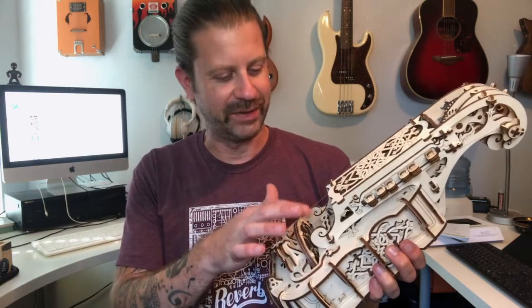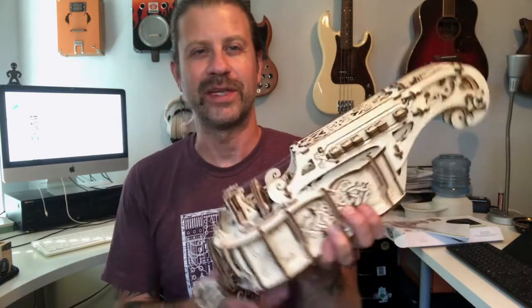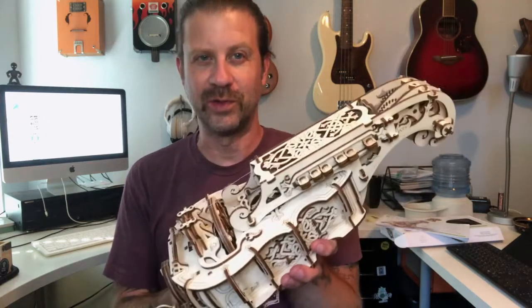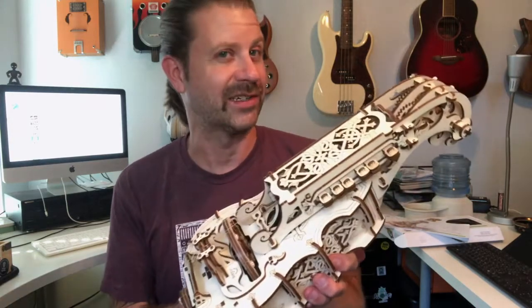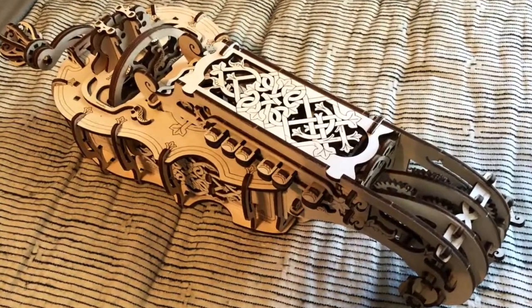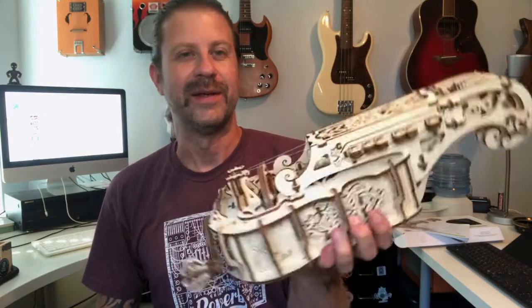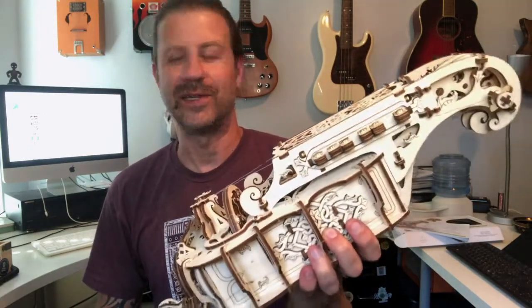It's not a real deep hurdy-gurdy-esque sound — these strings are pretty sure made of fishing line, so it kind of is what it is. If you're building it looking for a high-end musical instrument you might be a little disappointed, but if you're building it for something that looks cool like a desk piece that you can actually play, it's pretty neat. It was a fun little project to build and I'm not sorry that I did it at all — thanks to my wife for getting it for me.